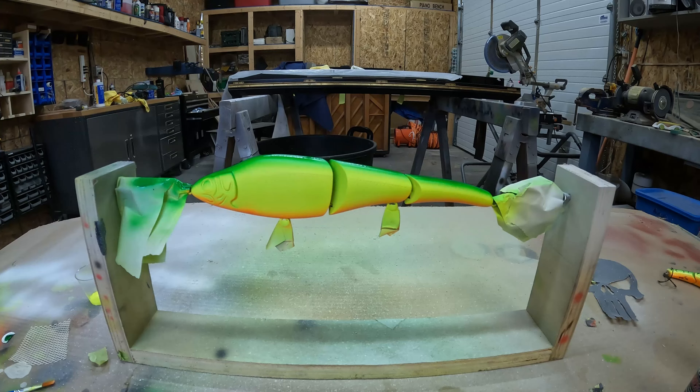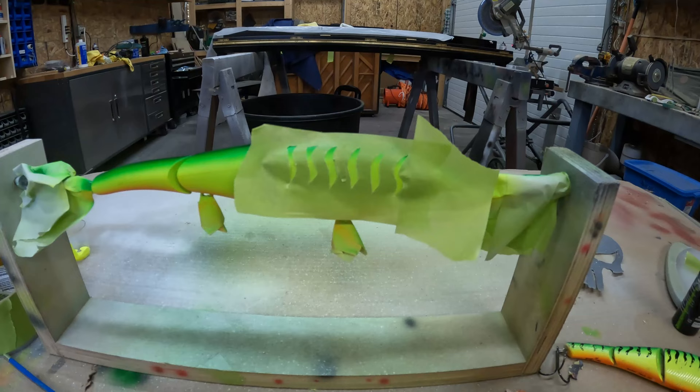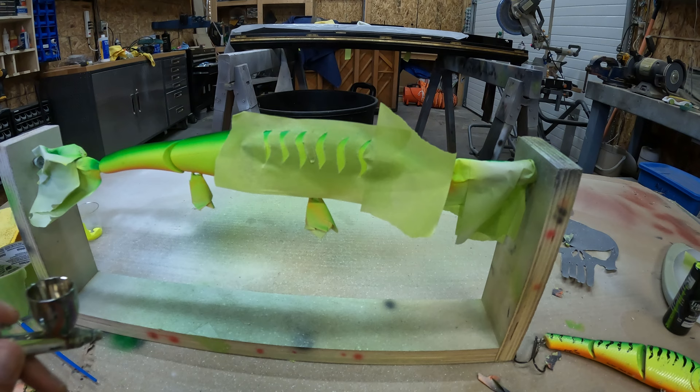All that's left is to put on the black stripes, but we'll let this dry up pretty good first to make sure that when we put the tape or our stencil on, we don't peel off the previous paint. Got our stencil all on — we're just going to spray some black now to get those perch stripes.